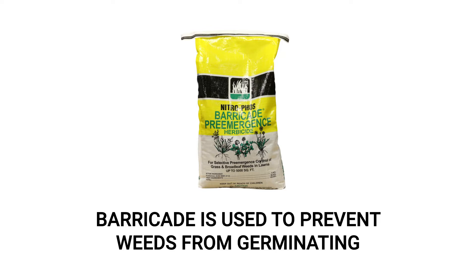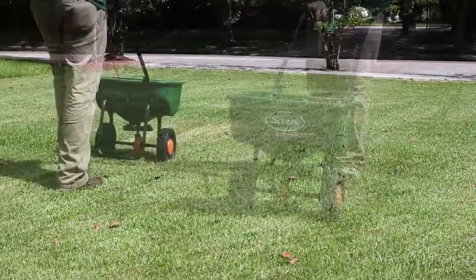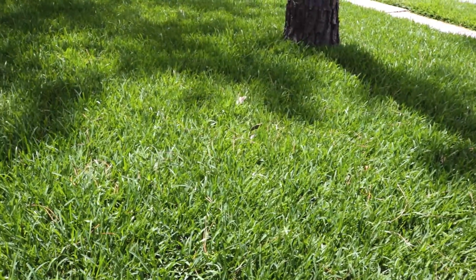Barricade is a flexible, broad-spectrum herbicide that can be used in many different grass types to prevent various broadleaf and grassy weeds from sprouting. Since this product is in granular form, you'll need a broadcast spreader to get an even application over your entire lawn. During fall or spring, before weeds have emerged, apply between 1.5 to 4 pounds of product per 1,000 square feet, depending on your turf. Once that's done, just water in the product and you'll see little to no weed activity as the months progress.